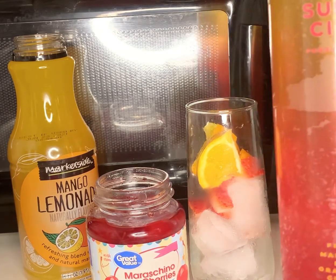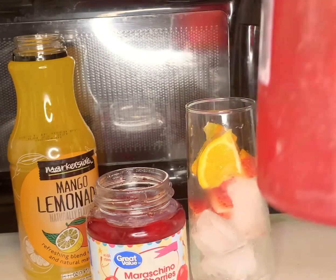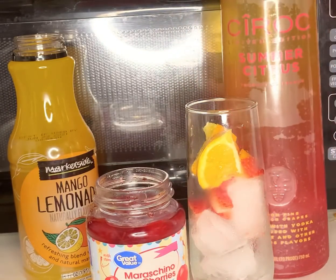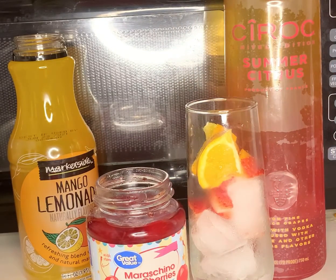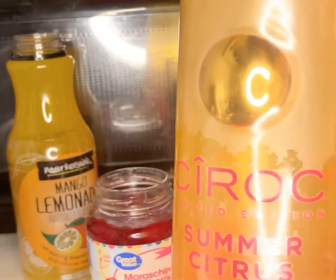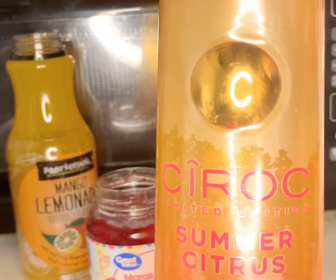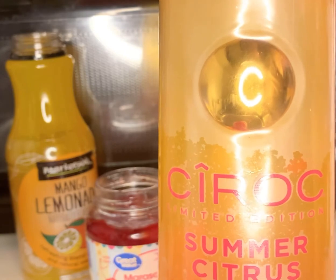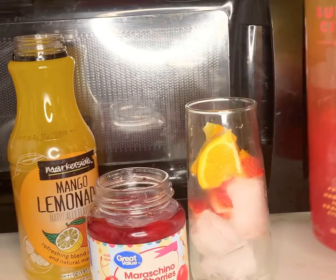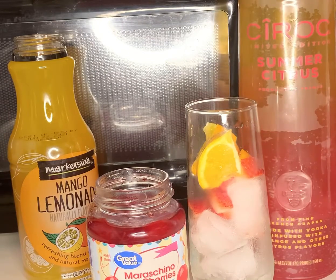I don't know if you guys have tried this yet, but this bottle is almost half empty. We are going to be using the Ciroc Summer Citrus. And I didn't get a chance to do a review on this, but hopefully I'll be doing one soon. These things are hard to find — I went to like 5 different liquor stores and they all did not have them. But I finally found one that did, so if you guys can find them, let me know what you guys think of it.